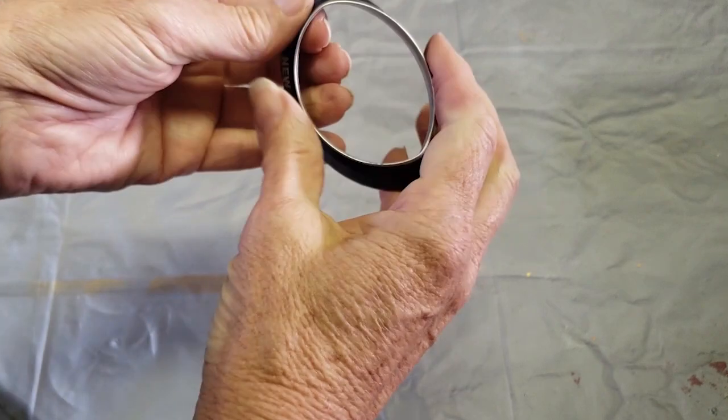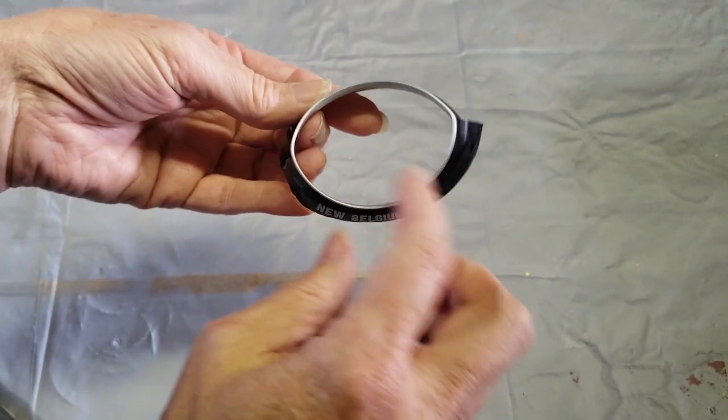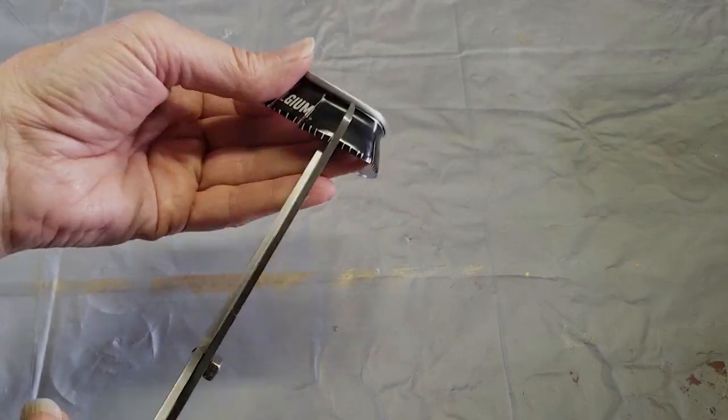To finish the eye shape I used the top of the can, and the first step is to carefully bend the ring into more of an oval or eye shape.